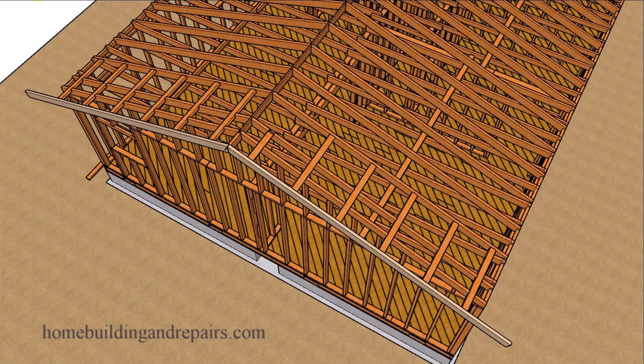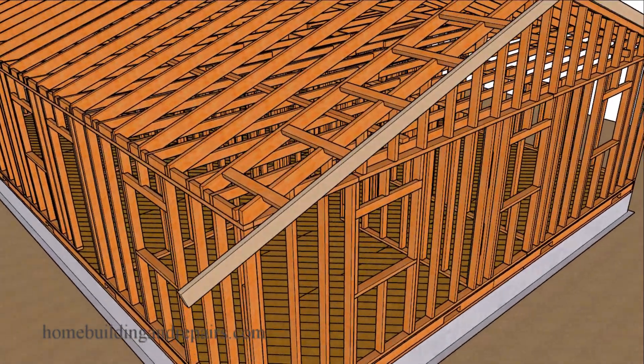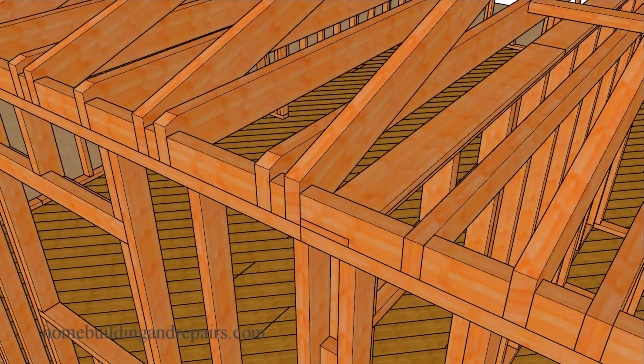In this video we will add the other side of the fascia board onto the house. Since this is an older house you could be dealing with something that might not look like this. This would be a house that would have had fascia board but just wouldn't have had an overhang.